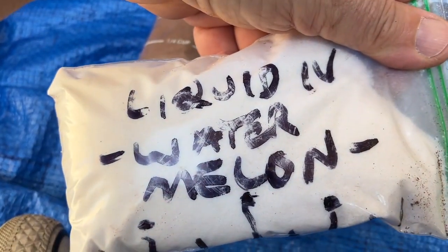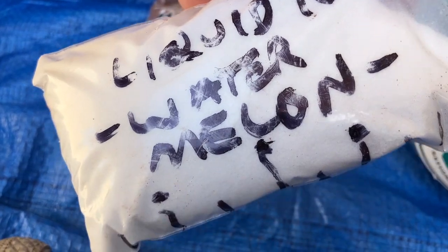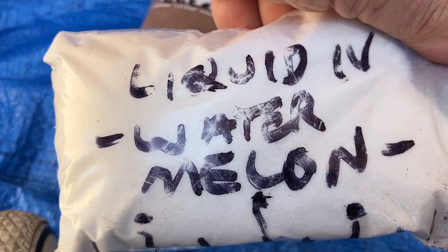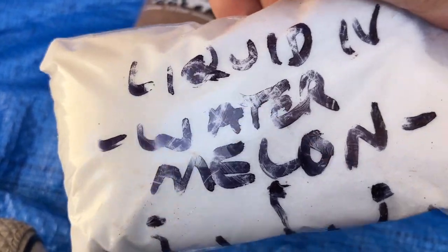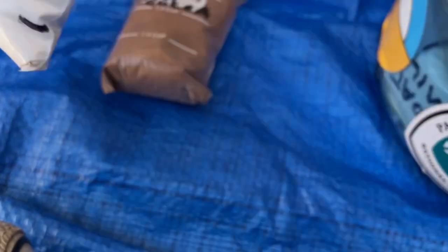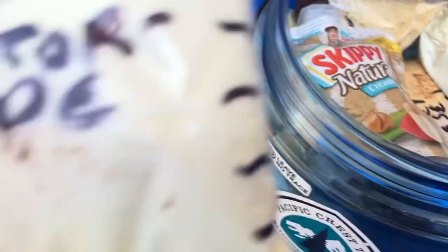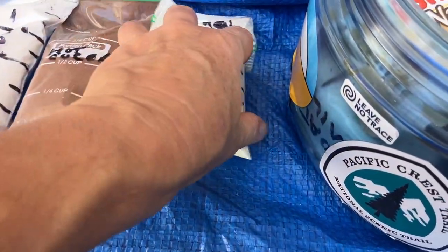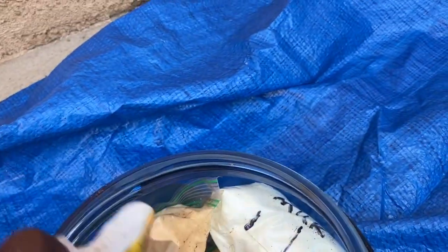This is Liquid IV — watermelon flavor. It comes in a 16-pack box and I fit all of that in here. Then I took some lemon-lime Gatorade, lime and orange LMTs, and some Liquid IV lemon-lime and just mixed all that up. The hot cocoa ruins everything though.